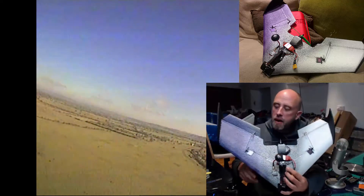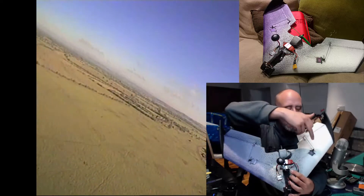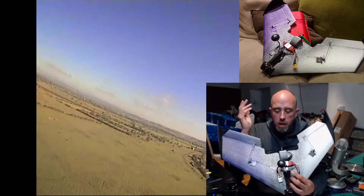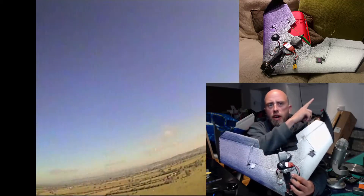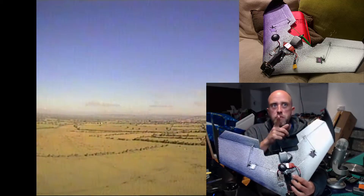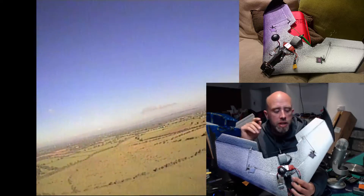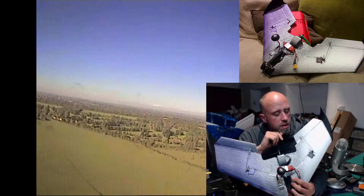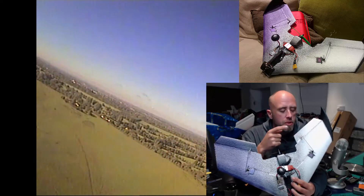The servos are the Tower Pro MG90S — I'm sure you've heard me rave about these. There'll be a link in the top corner of the screen to a video on those, because these metal gear servos are actually cheaper than the Hobby King plastic ones. The control horns are also absolutely amazeballs — I'll put a link to those in the video description.